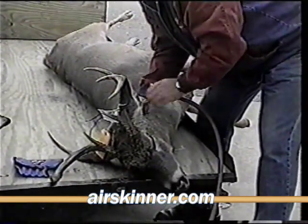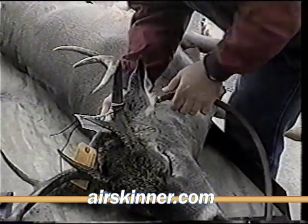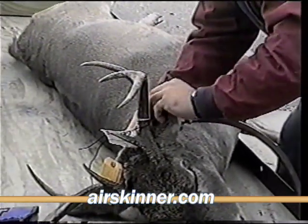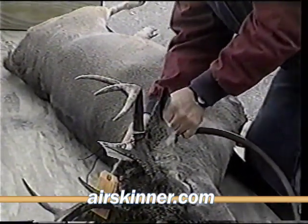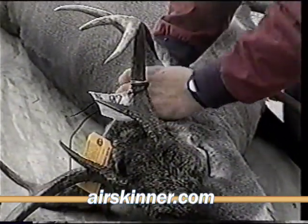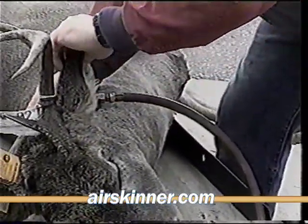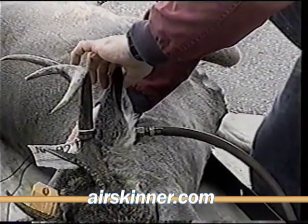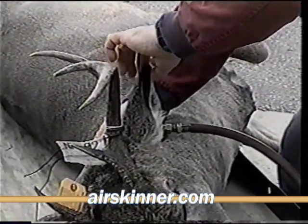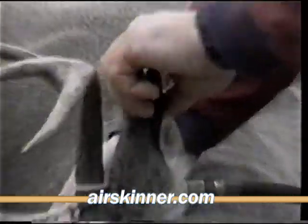Hook them up. Ears up into there. Working right up into the ears, right up into here. It's within three quarters of an inch from the tip of the ears.